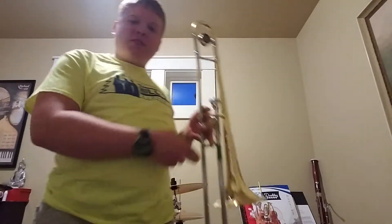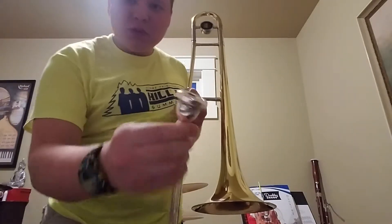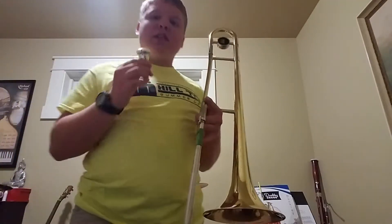I'm going to be doing demonstrations on my instruments. I'm going to start off with the trombone, my main instrument. This is a trombone. It's a member of the brass family and it uses a mouthpiece, which looks bigger, which enables me to play lower notes.